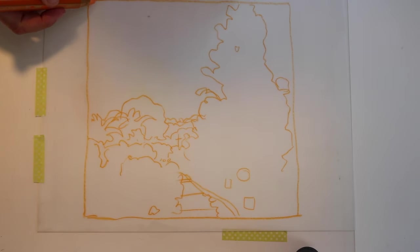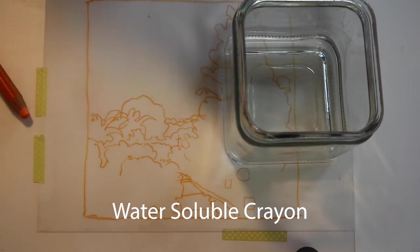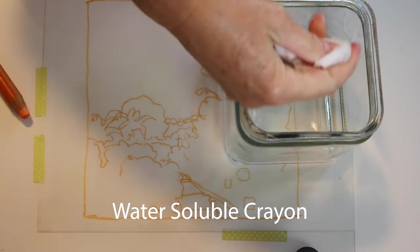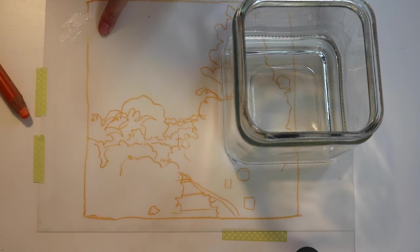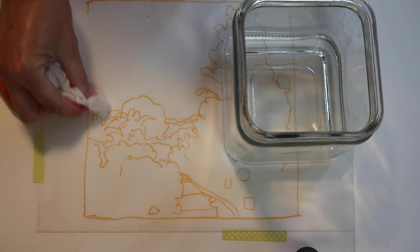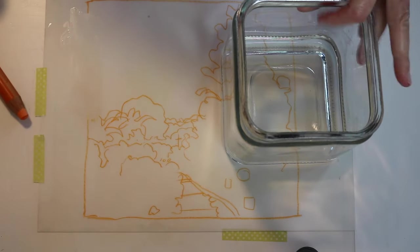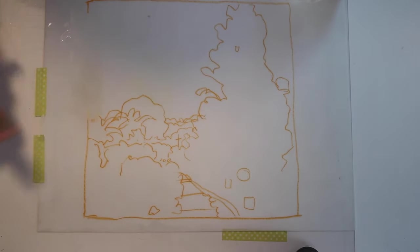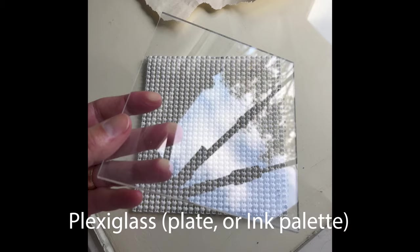You can either sketch directly on the plate or lay your reference material underneath the plate and trace it. I'm using a water-soluble crayon here which rinses away with water. So your water is your eraser and you can make lots of changes until you like your sketch. If you're going to trace your reference photo, tape the plate down on one side so that you're creating a little bit of a hinge that's liftable, and tape your reference material down underneath it so it doesn't wiggle around while you're drawing.